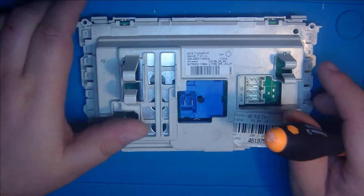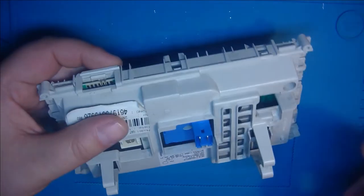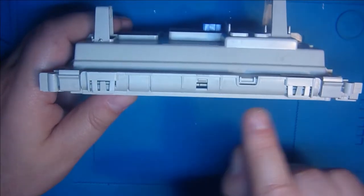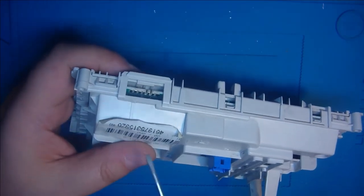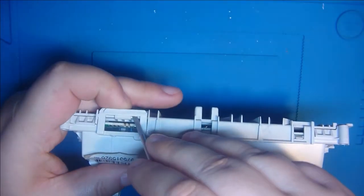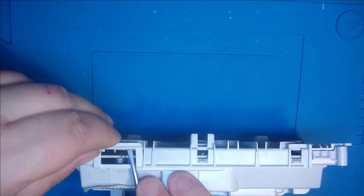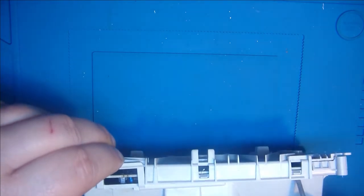Zum Öffnen gibt es eigentlich nur einen Weg, das richtig und vernünftig zu machen. Wir haben hier einen Clip, noch einen Clip, hier ist noch ein Clip, da ist ein Clip, da ist ein Clip und da ist ein Clip. Diese Platine, die hier drin ist, wird auch für ganz viele andere Maschinen genommen – für AEG, Bauknecht, Bosch, Siemens und so weiter. Ist für ganz viele unterschiedliche Maschinen, und da gibt es dann ein paar ganz kleine, feine Unterschiede.